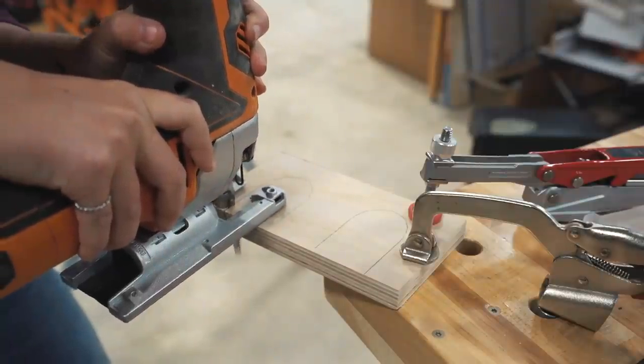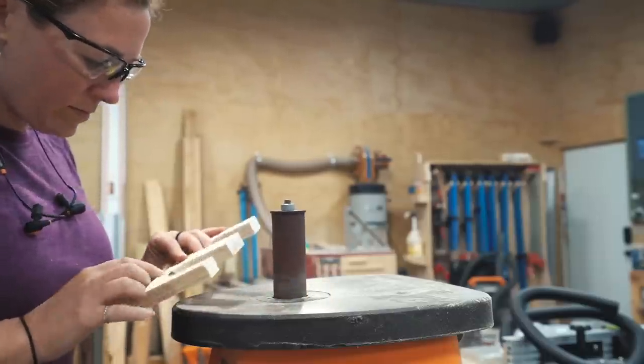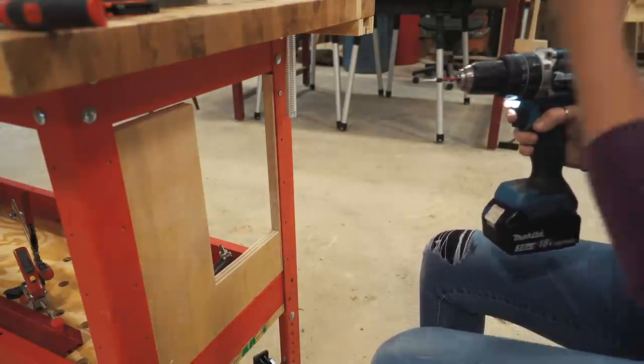I grabbed a piece of wood and used a jigsaw to cut out a few U-shapes. Then I used my spindle sander to refine it a little bit and make it smooth. You can see on this side piece that I have a cutout made custom for the length of my drills.